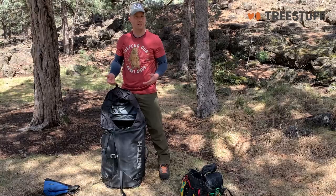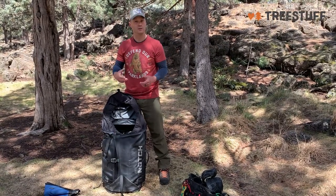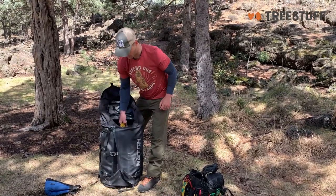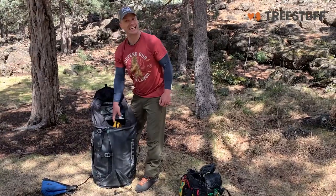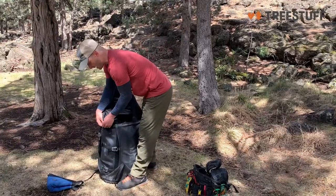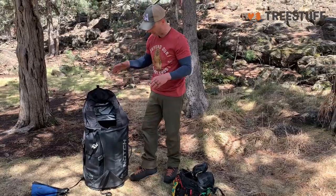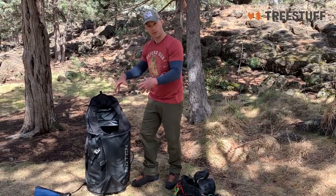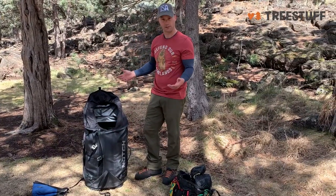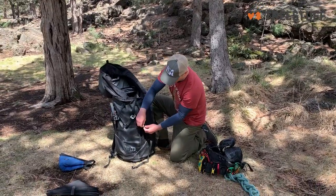I've tried three different ways of configuring this bag. At first I was just flaking the rope directly into the bag. I've also tried bundling it, which gave me a lot of room. I've currently got a rope bag inside of this bag, and the only problem with that is I can't get it out without opening the whole thing. When I was just flaking the rope into the bag, one thing I really like is that without having the weight in the middle, even with all this gear hanging around the outside, it still stands up perfectly like a bucket.